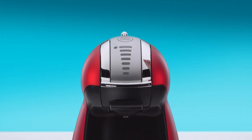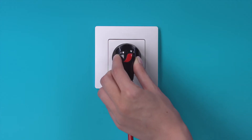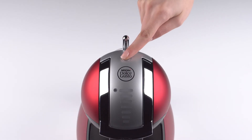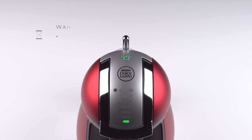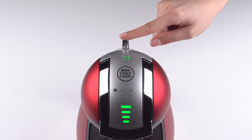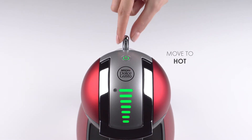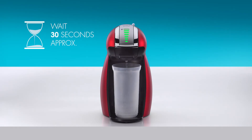Push down the locking handle and use a container to collect the water. Plug in your Genio and switch it on. While Genio warms up, the power button blinks red. When the machine is ready, the power button turns green. Select the seventh bar with the selection lever, then move the lever to the hot position.